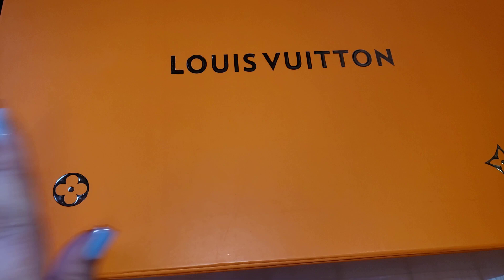Oh my gosh guys, I was so excited that they reached out. I was able to pick out a Louis Vuitton. Of course it's fake, but the details and everything — there are so many high-end brands on this site that you can get the dupe for. So I will show you guys what I got. Let me show you guys the box — the packaging was magnificent.